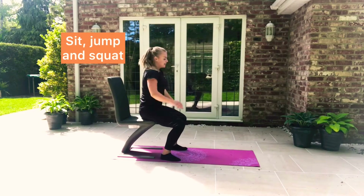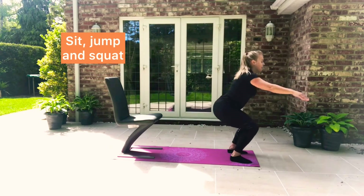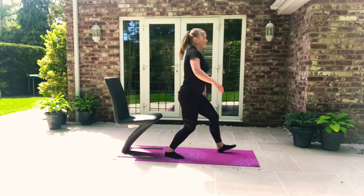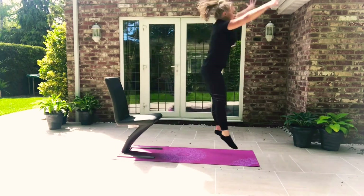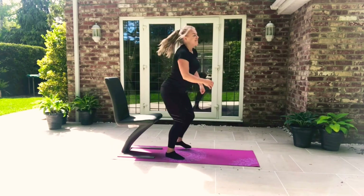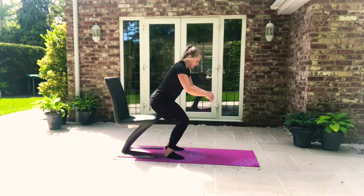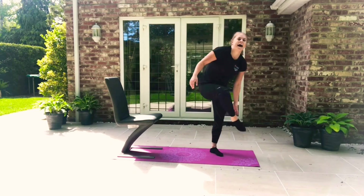Into our squat: sit down, jump and land. Big jump up — really high. And one more, jump and down.